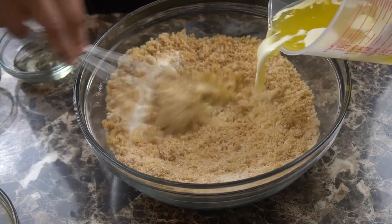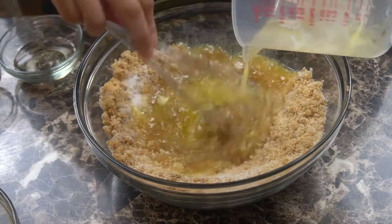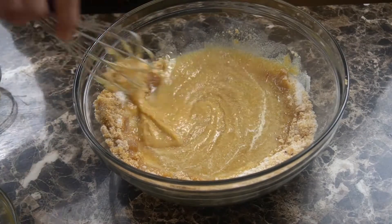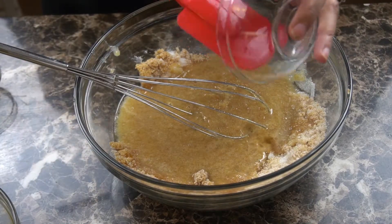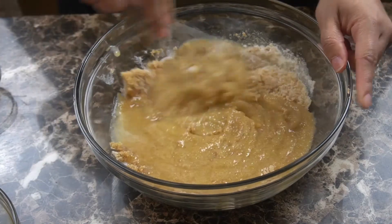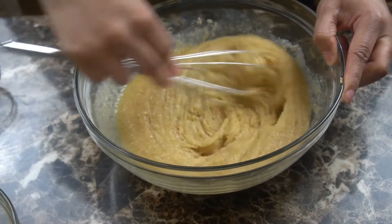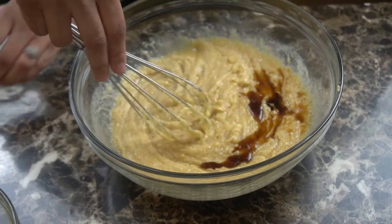I'm adding in a cup of butter that has been melted and cooled. I have three tablespoons of vegetable oil, and then I'm going to add in one tablespoon of vanilla extract.